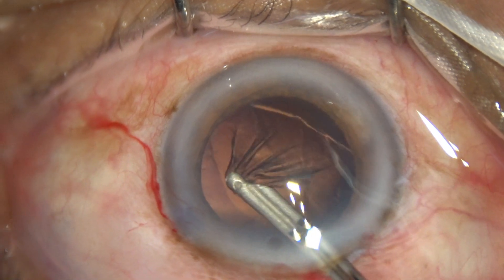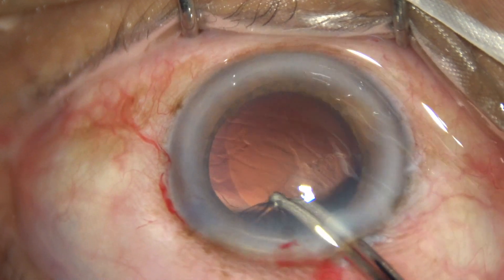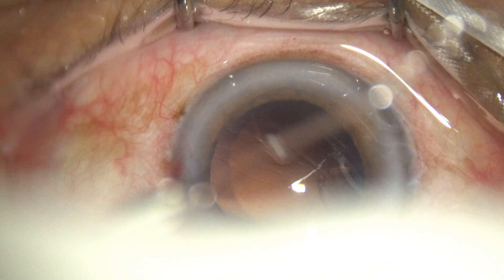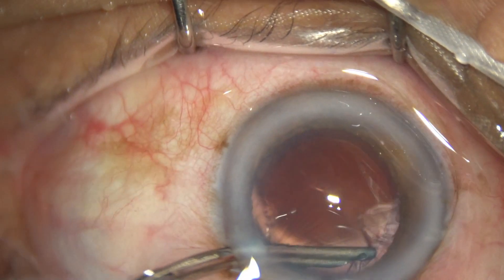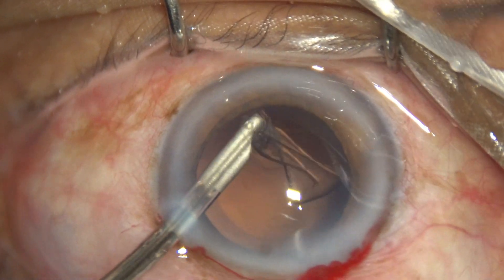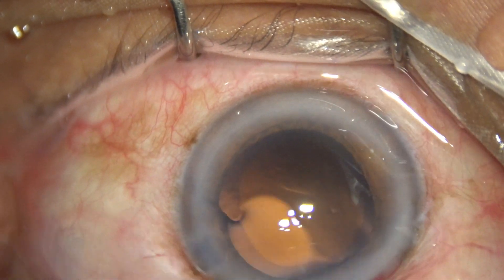A 23-gauge Simcoe cannula is used to gently remove the cortex. The cortex was firmly adherent to the posterior capsule; however, since the nucleus was rotated several times, the cortical cleanup has become easier.